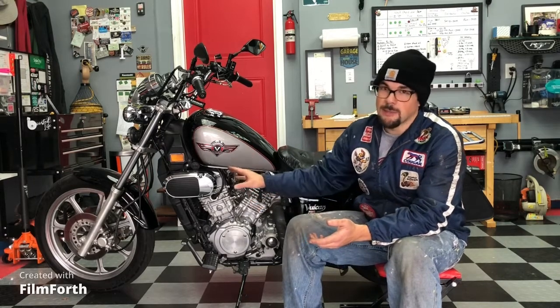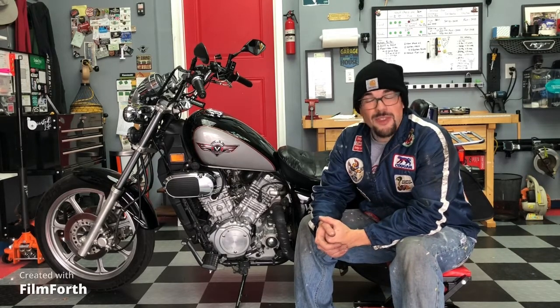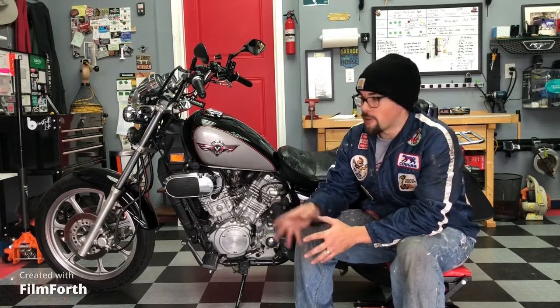I'll also link another video from a different owner with the same Vulcan 750 whose clanks are way worse than mine, so you can get an idea of what it sounds like when you need to replace the cam chain tensioners. Leave questions in the comments — I can help you out. I've owned this bike for two years, put 10,000 miles on it, and done all the routine maintenance myself — oil changes, brakes, everything. So if you've got questions about this or any other job on the Vulcan 750, leave it below and I'll get back to you. Thanks for watching.